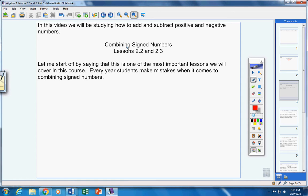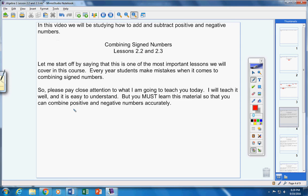This is one of the most important lessons we will cover in this course. Every year, students — whether in pre-calculus, Algebra 1, Algebra 2, or Geometry — make mistakes when it comes to combining signed numbers. When I say signed numbers, that's the same as saying positive and negative numbers. Please pay close attention to what I'm going to teach you today.